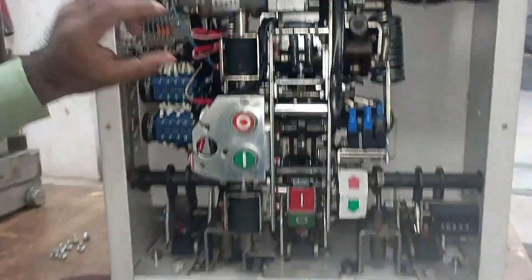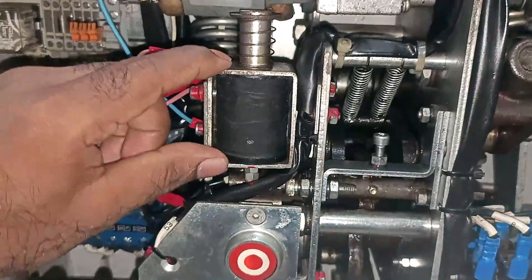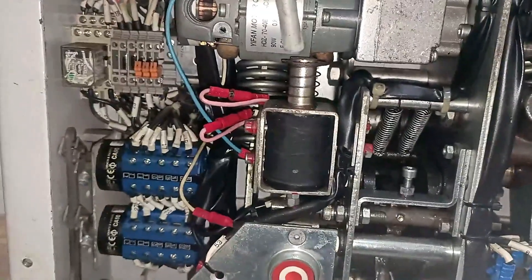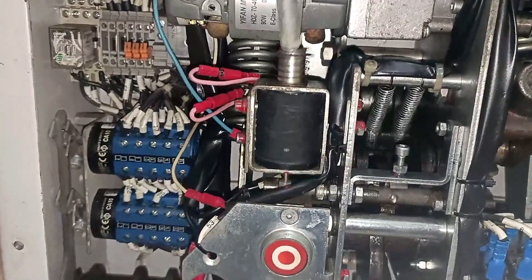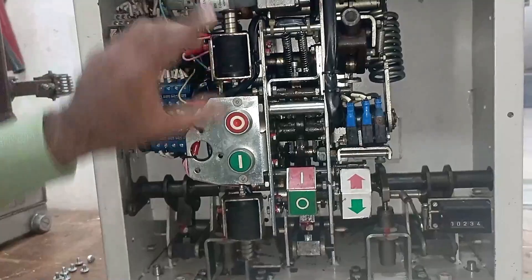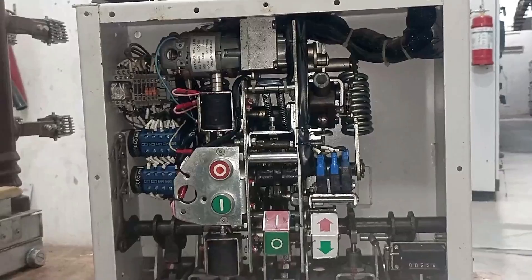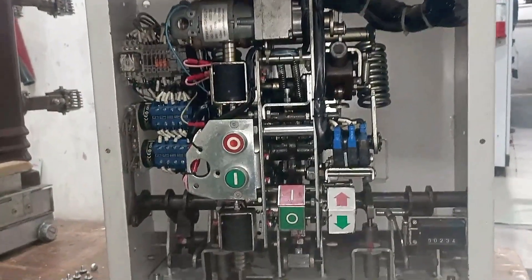When the spring moved upwards, the breaker turned on. To turn off the breaker electrically, you have to provide power supply to the tripping coil placed here. When power is supplied to the tripping coil, the spring goes inside. I'm showing you manually — pressing this — and you can see the breaker turned off. So we have understood how to turn the breaker on and off both manually and electrically.